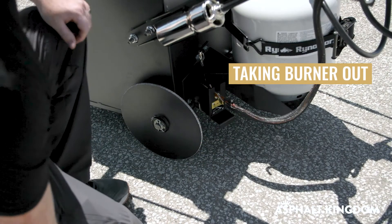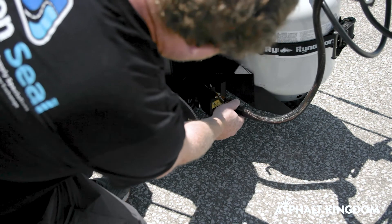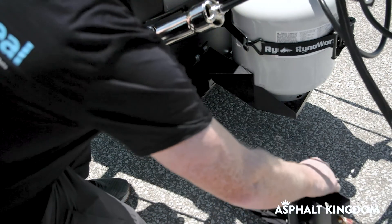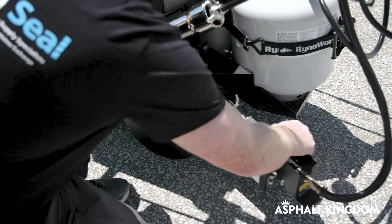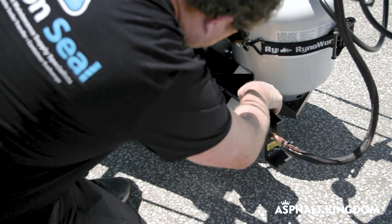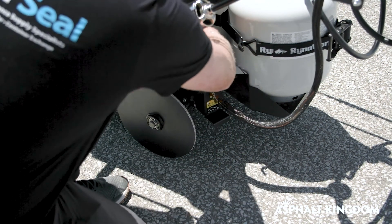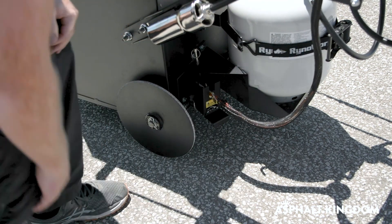I'm going to show you how to remove the burner on the RY10 Elite. I'm simply going to grab this pin, grab the burner lip right here, give it a little bit of a jiggle, and out it comes. You can see everything's nice and self-contained in there. To put it back in place, I'm just going to take the edge of the tray, find the tracks that are inside the kettle, slide it in place, and then slide the safety pin in to make sure we hold it in place.